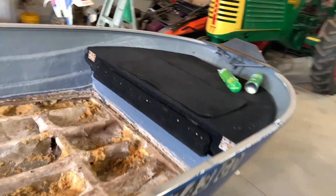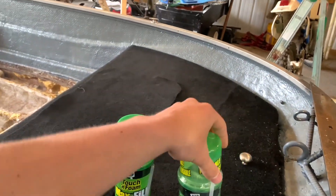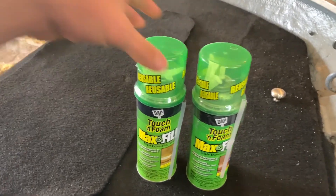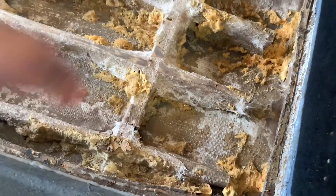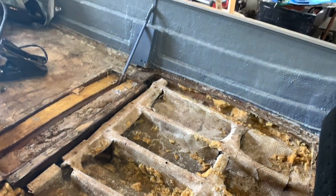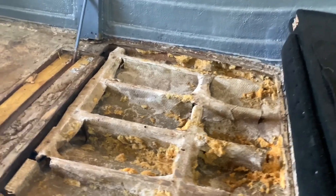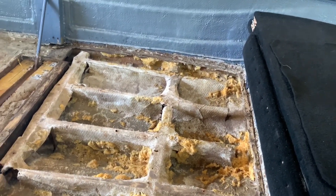We got back to the house and this is the stuff we picked up — it's like five bucks a can, ten dollars total. We're going to spray it down into these areas to fill them up and add support, and then we're going to put plywood across the bottom for flooring. We'll put you guys on time lapse to watch us fill this up.